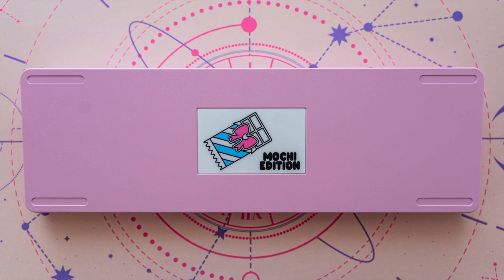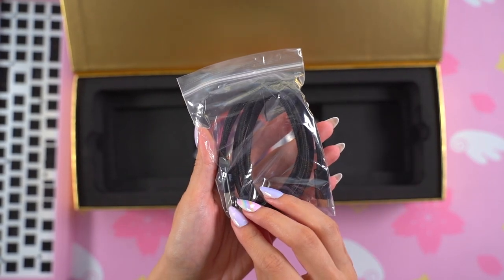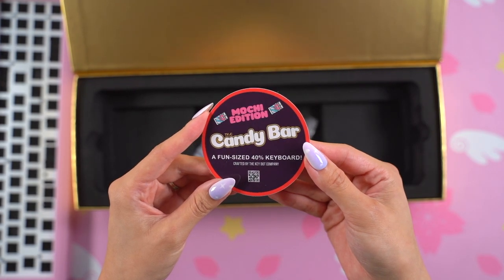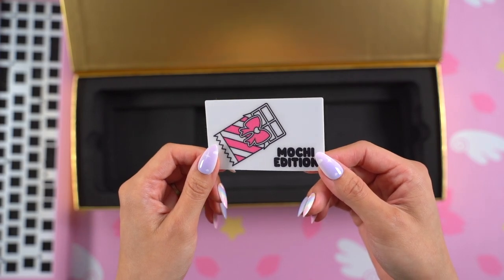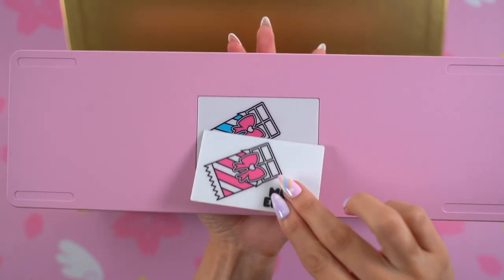In addition to the keyboard, inside the box was a USB-C cable, a sticker, extra hardware and feet, and an extra badge in a different color option. This one is fully pink.